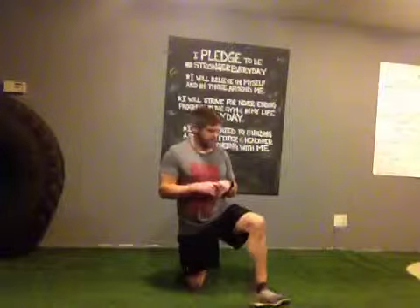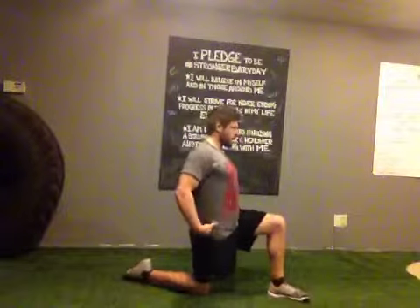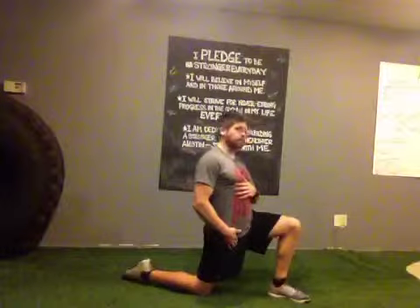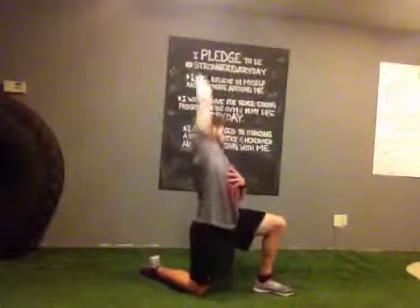So I want to show you a great way to enhance that stretch — something you might not even think about. When you set yourself up for this position, you'll have your front leg at approximately 90 degrees, back leg as well. From here, with a nice upright torso and shoulder blades back, you're going to bring your hips forward. You'll start to feel a little bit of a stretch in the front of your hip. The next step is to reach up and over the top of your head — make sure you're not reaching forward or back, but up and over — to increase that stretch.